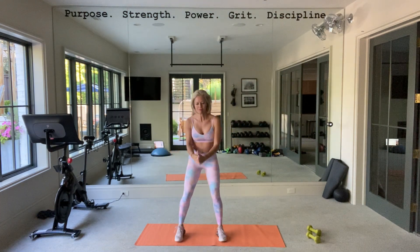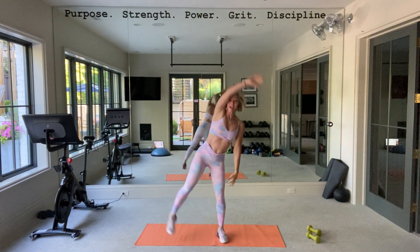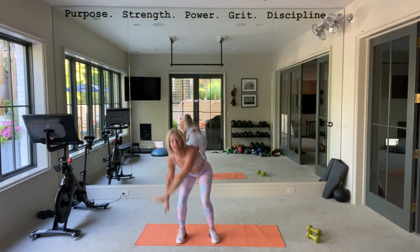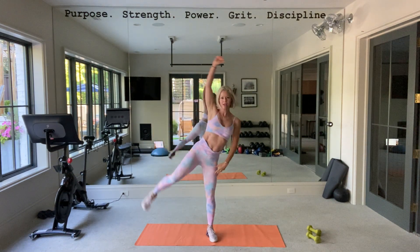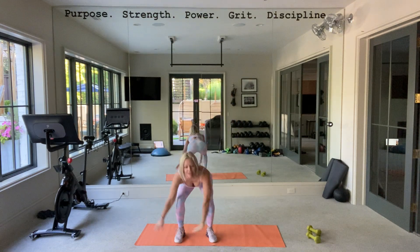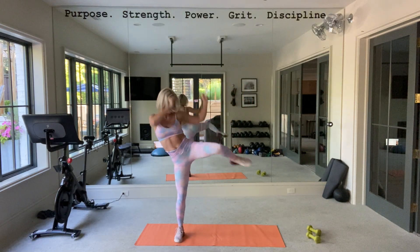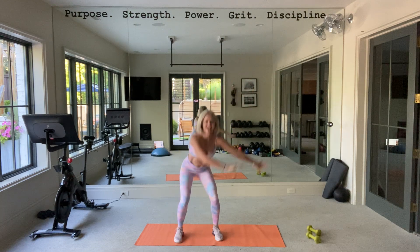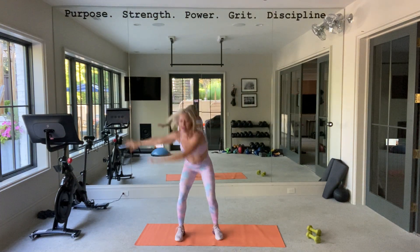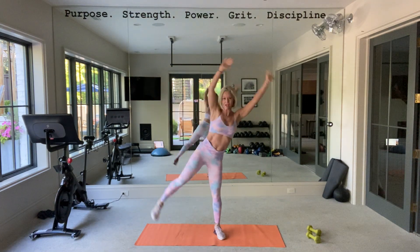Okay, squat — squat here and then come here. There we go, other side. Get those lats engaged and then other side. Up, other arm. Good. Double up the arms if you want. Feel that — still a good workout even though it's abs. That low, you sweep the floor.